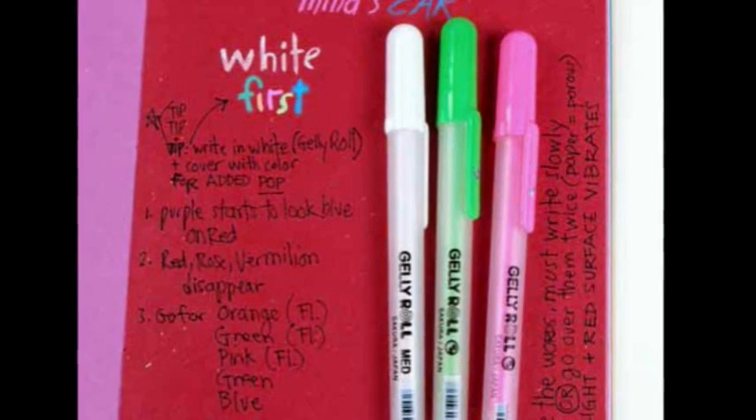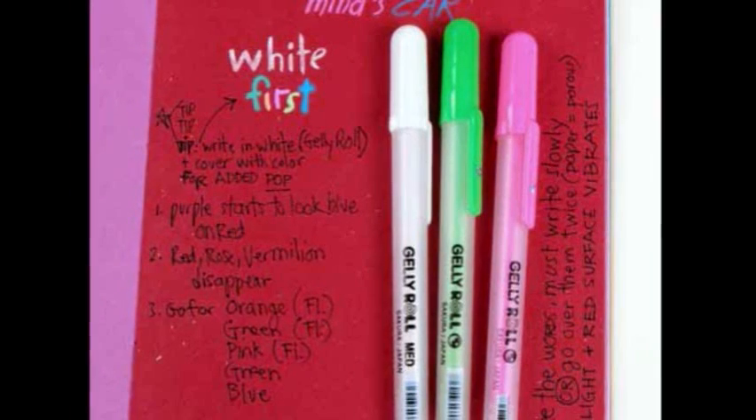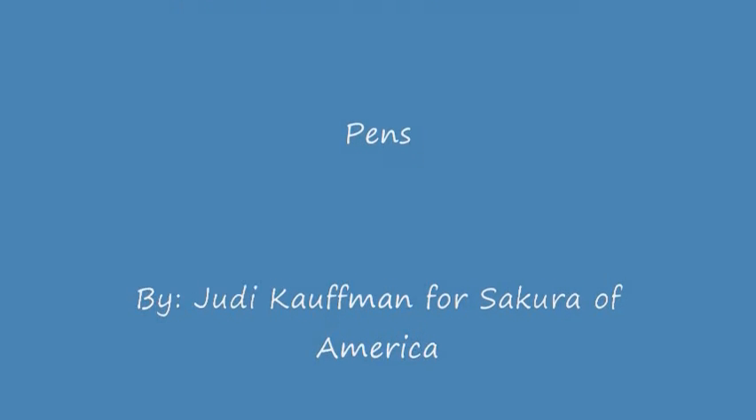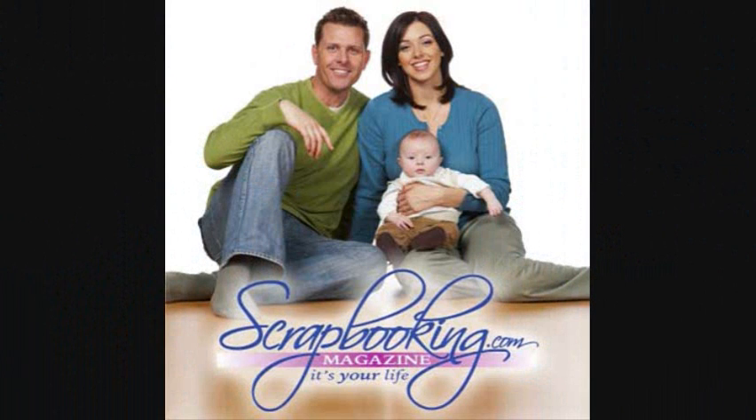The only real rule is, there are no rules. To find the products mentioned in this article and shown in these layouts, check with your local scrapbook retailer. Browse our premium retail stores for coupons to a store near you. Thanks for listening. Don't miss the rest of the great articles and features in this month's issue of Scrapbooking.com magazine.